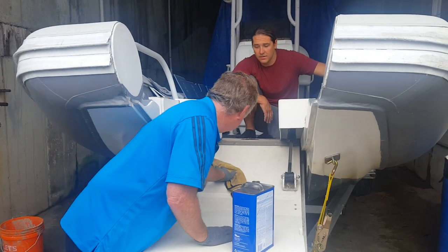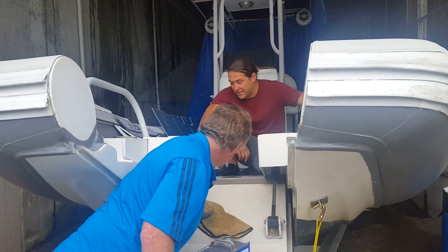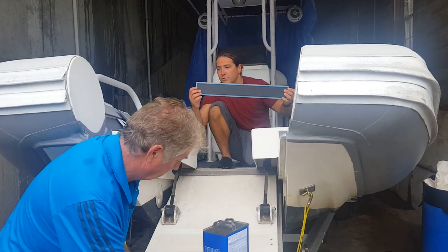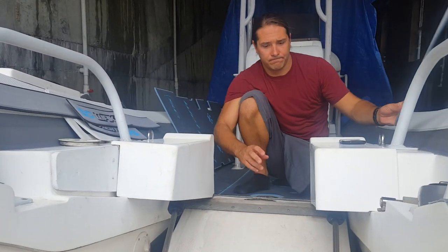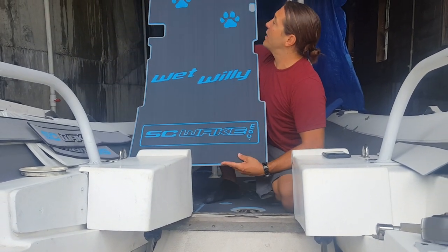Ryan, you want to tell us a little bit what we got going on here? Ryan's a great teacher. Yeah, we just applied C-Deck on the inside. It's a nine millimeter tri-color material — it's got three different colors on it. We did that throughout the floor. This is the piece that's going to go on the front that Harry's cleaning off right now.